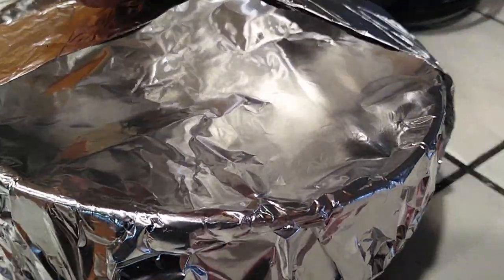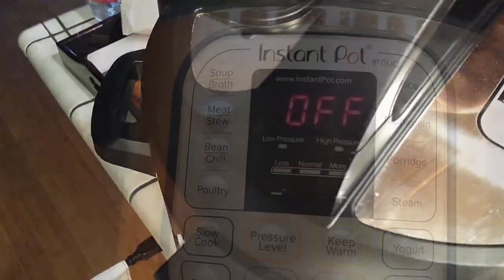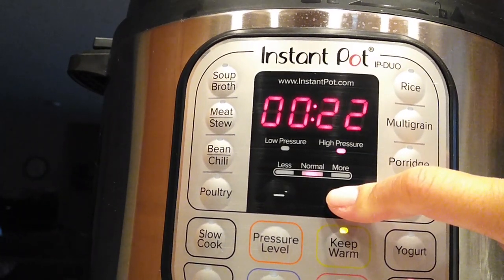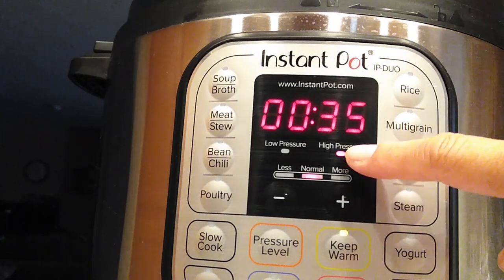I added one and a half cups of water in the bottom of my Instant Pot, as well as my egg holder rack, so you can put the pie right on top of that so it doesn't get any more moisture inside the pie pan.